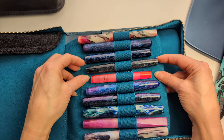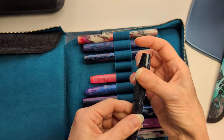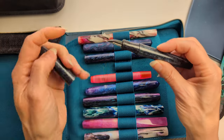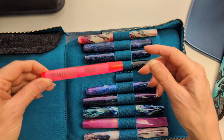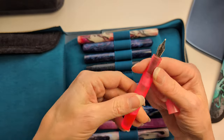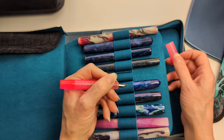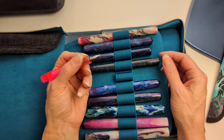Then we have a couple of Franklin Christophs. This is the Model 46 in Blue Diamond Cast with a broad nib — I like it, but their cap doesn't seal super tightly so it can unscrew and feels like it dries out a little. Maybe I'll put some silicone on there to help it seal. And my Salmon Glow Model 45, which I got with a broad nib at the San Francisco Pen Show. I usually don't post it even though it's short — my hands are small enough.